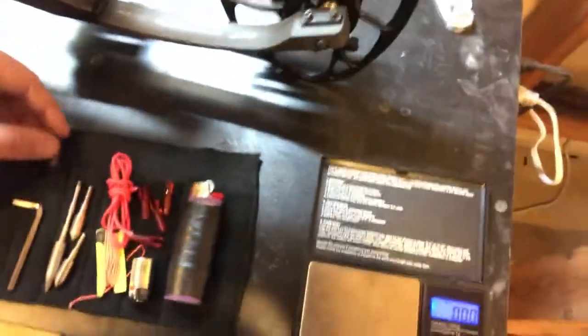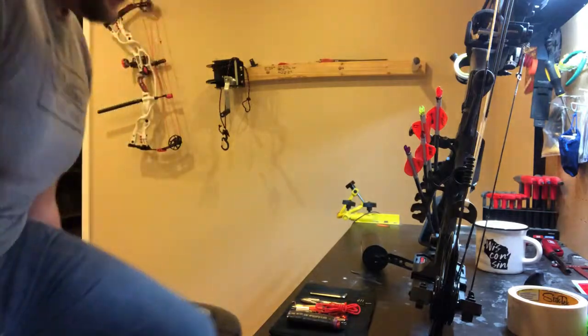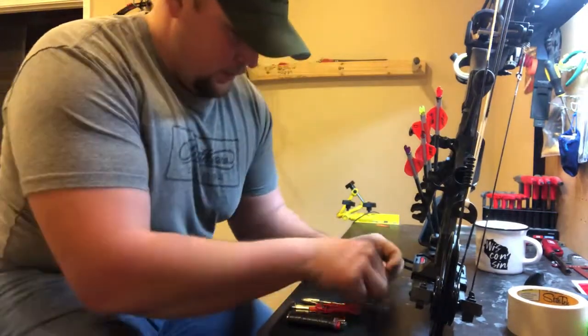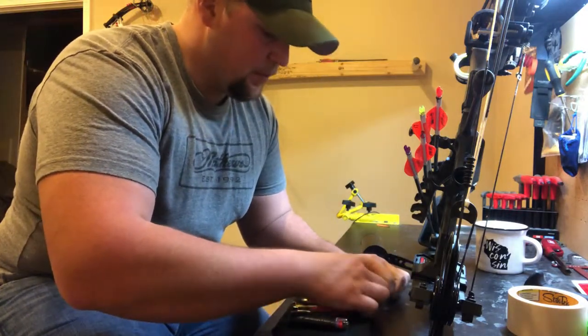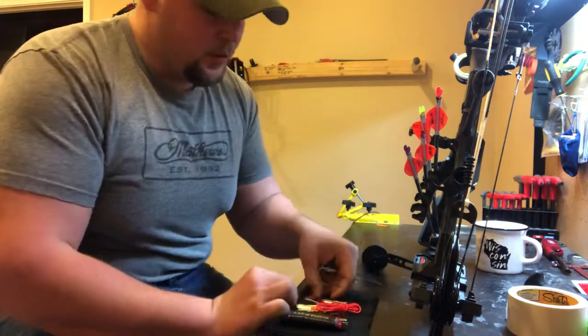Let's see if I can put everything away with one hand, which is going to be a hoot. There we go — not quite over. I'll put you back on the stand. The cool thing about this is now if you're doing a quick short hunt, you have everything you need if something breaks on your bow.